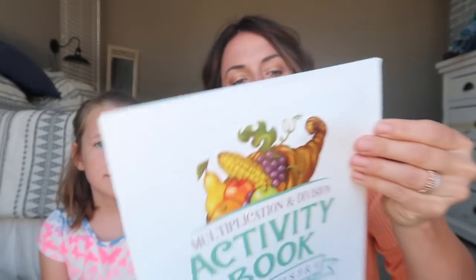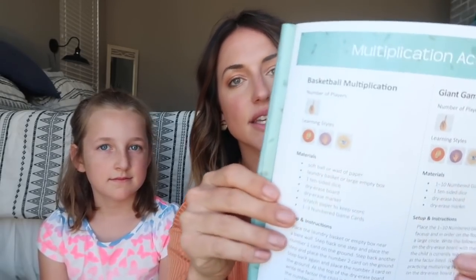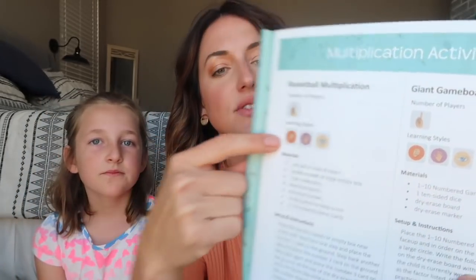Let's see what's in here. So this is the activity book and it has all of the games. They have a lot of really fun games in the math program, and it tells you the name of the game, the number of players you need, the learning styles that will enjoy this game, and the materials you need and how to play it. So if you have an auditory learner or a visual learner, these games would be good for them. The whole book of games comes in the activity box.